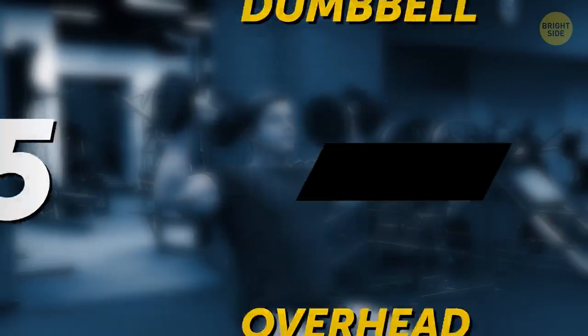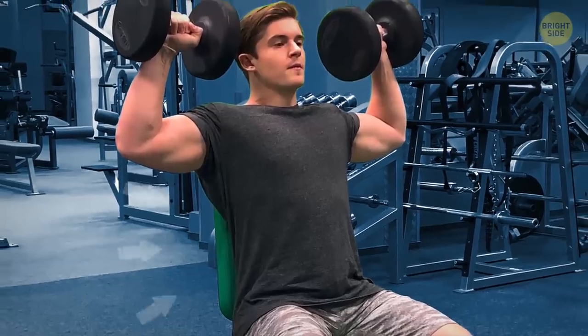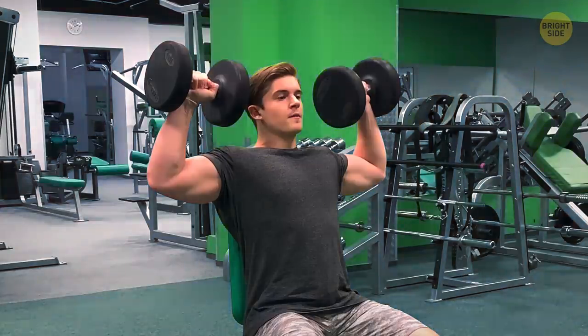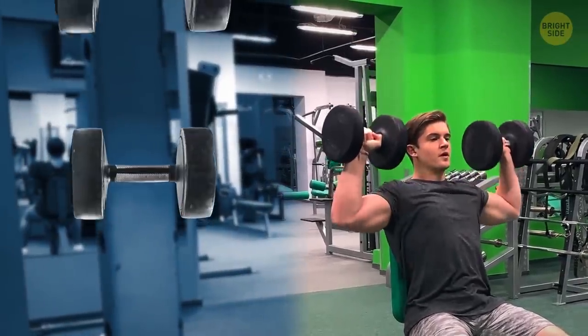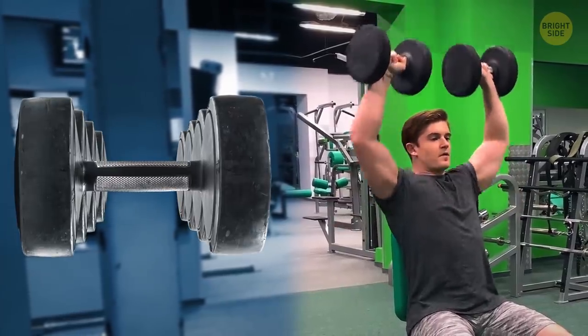Dumbbell overhead press: let's do this one while sitting on a fitness bench, as you'll need more stability when using dumbbells. Push the dumbbells up over your head from shoulder level, and repeat. Don't try to lift cannonballs — start with a comfortable weight and build up as you gain strength.